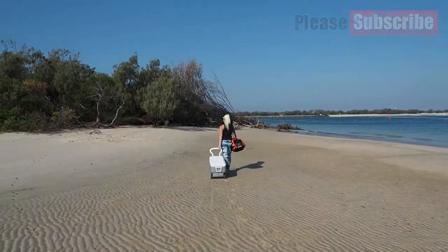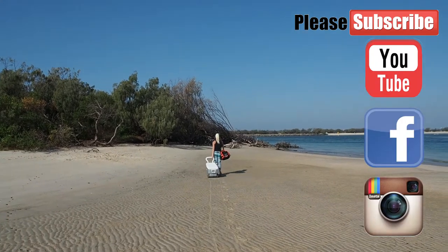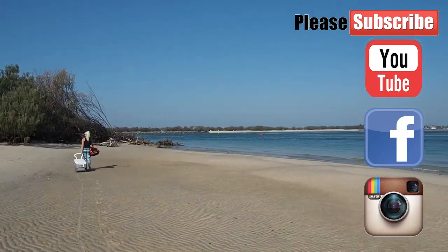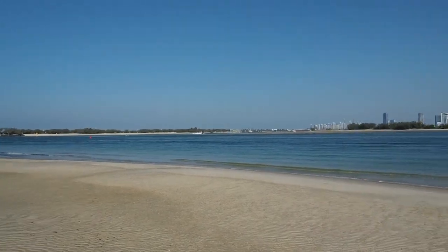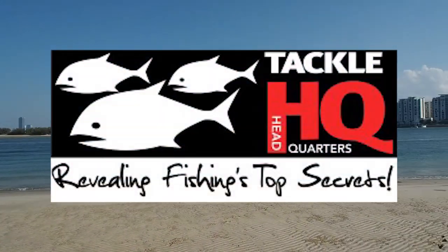Thanks for watching. Subscribe to all my channels — I've got YouTube, Facebook, Instagram, Hooked on Brooke. There's always different exciting things on all my different channels so make sure you check them all out. Also check out the boys at TackleHQ.com.au.